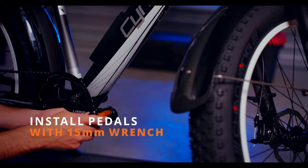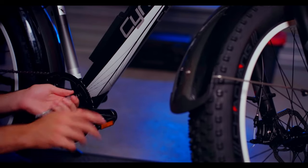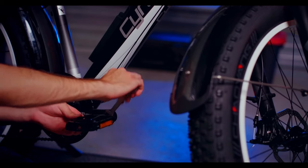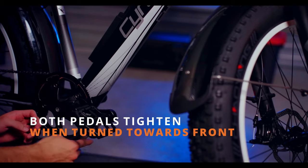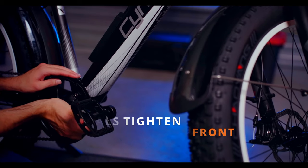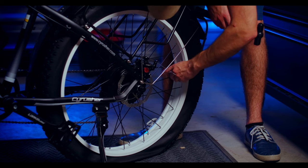Next, we'll grab the pedals and install them using the provided 15mm wrench. Please note that the pedals are labeled, one for the right and one for the left. Both pedals are reverse threaded so they will tighten when turned towards the front wheel. The rear tire is deflated during shipping and this is a good time to pump the tire up to the recommended pressure.